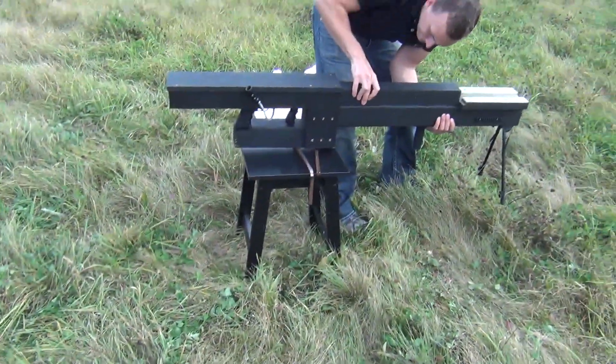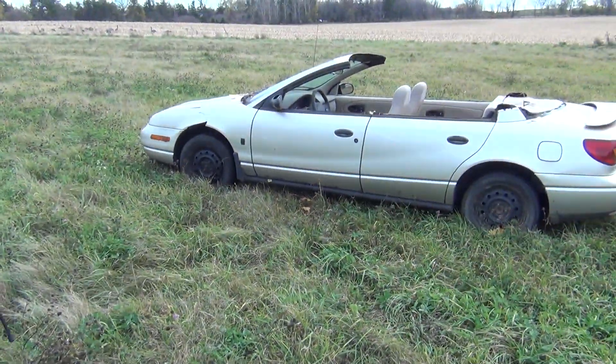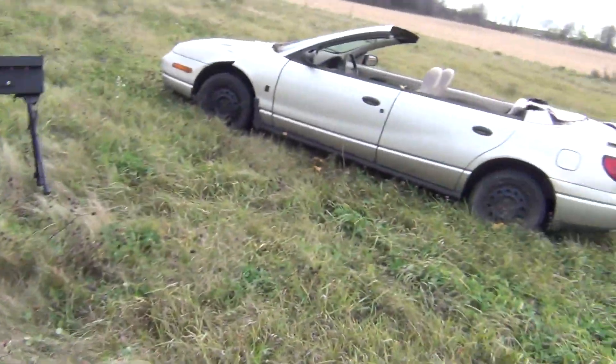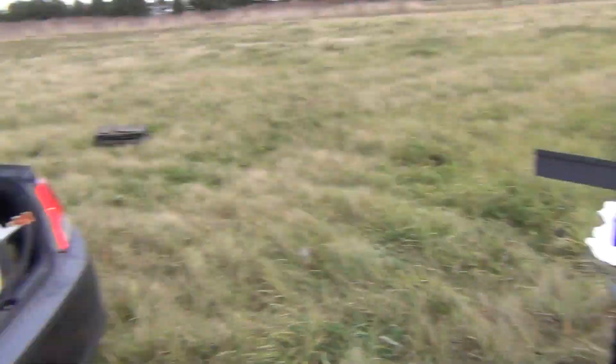All right, we got round two going here for the rail gun. We made some updates. We got some ballistics gel, and we're going to shoot the car, and possibly some pumpkins.